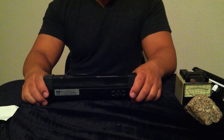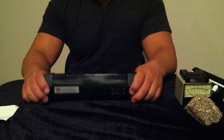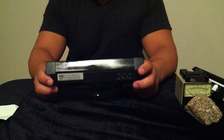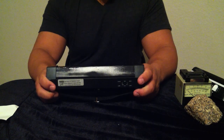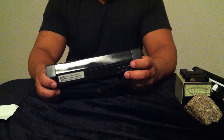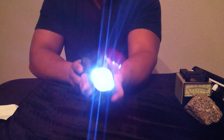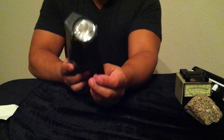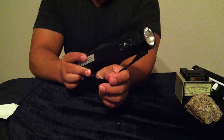Here we have UVTools 6 watt shortwave ultraviolet lamp. The lamp's dimensions are 10.5 inches by 2 and 3/4 by 1 and 3/4. The lamp requires 3 D batteries and also has a very bright LED flashlight, as well as a cord on the side to hold it for walking around in the darkness.